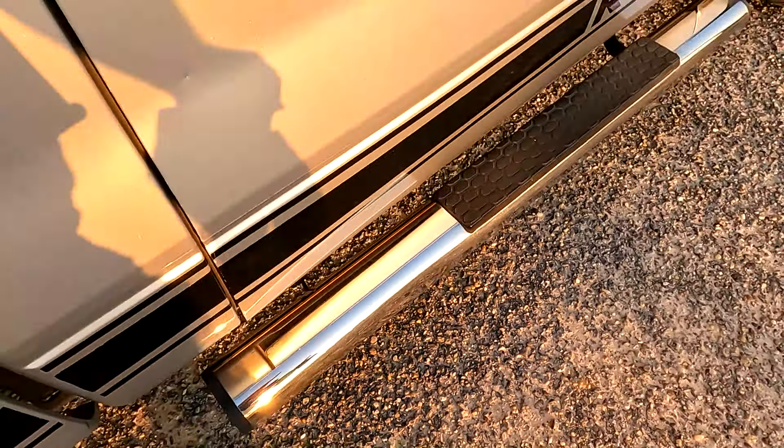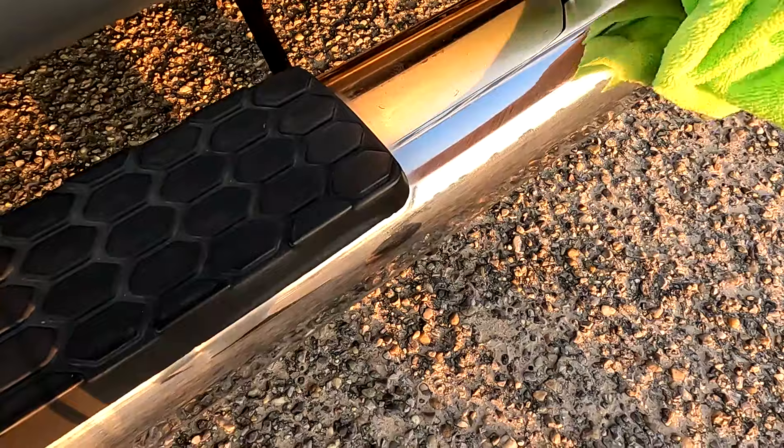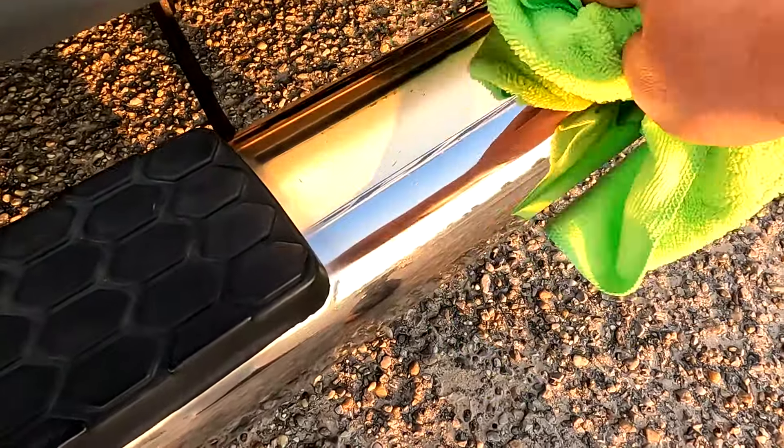Let's see if it'll take off some of these water spots here from washing earlier. And I guess it does — look at that! I'm surprised about that.